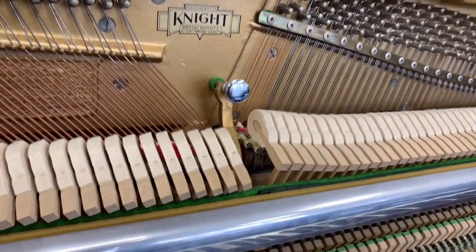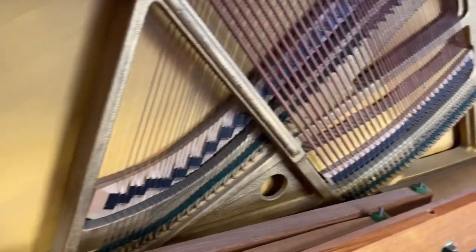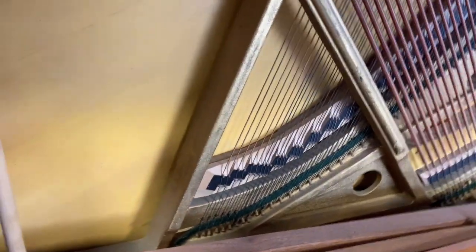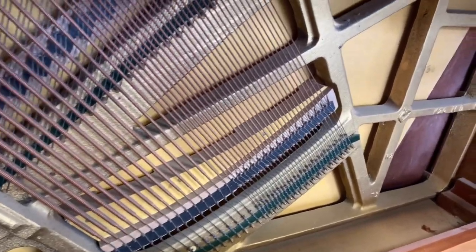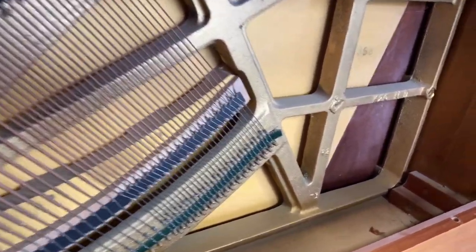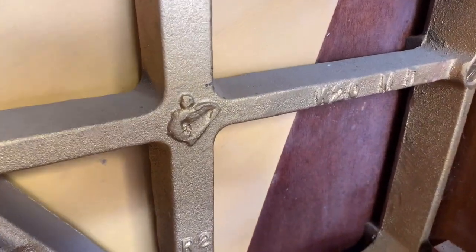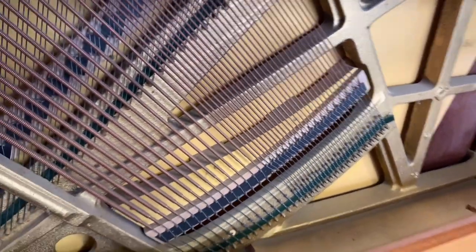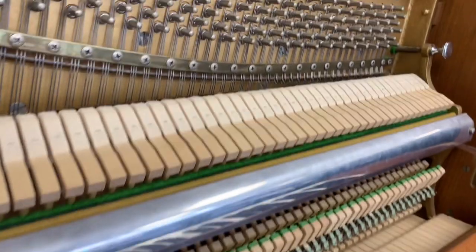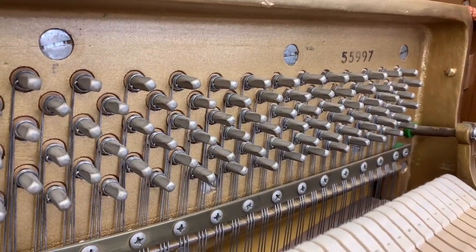Let's have a quick look at the bottom area as well. As shown in many other videos, there's such a strong construction on the Nite piano — it has an extra heavy frame. There's the K20 there, along with another number. All Nites seem to have two numbers; not quite sure why. The serial numbers are on the top part here, and that's what we take the age of the piano from.